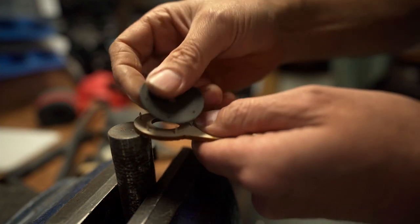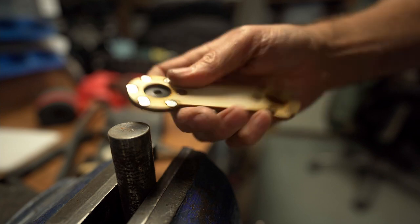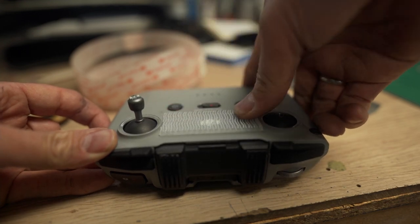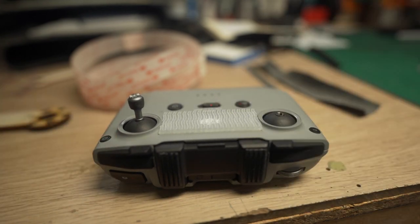Let's pop it on and see how we get on. Elastic diaphragm there. Actually, that should be okay — let's give that a go. Let's put the other one on and see how we get on. 3M dual lock — this see-through stuff's got glue like no other, so I'll recommend you use this one.